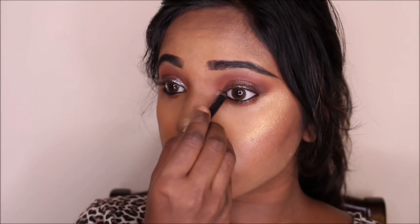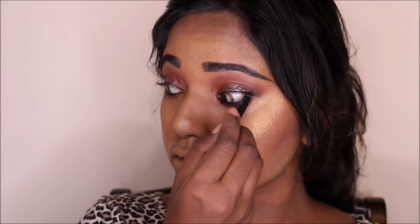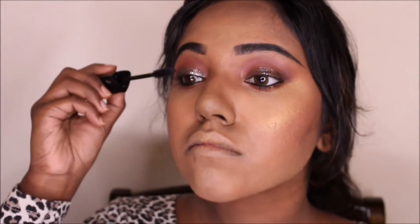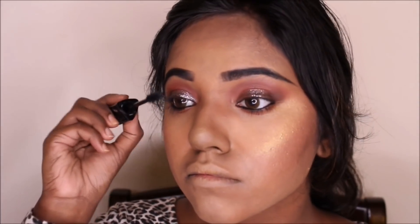This is a tricky part when you want to apply it on the top — it's really tricky. I prefer using a little bit of mascara on my lashes before I apply falsies. Yeah, for this look I did apply falsies.